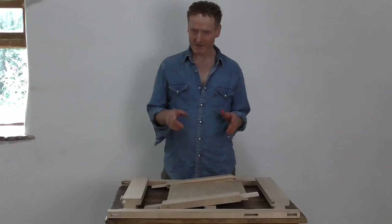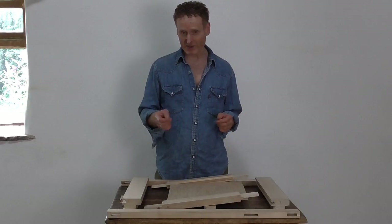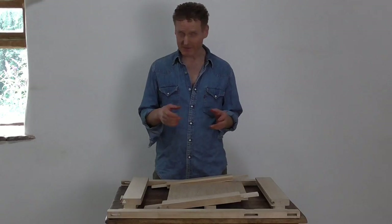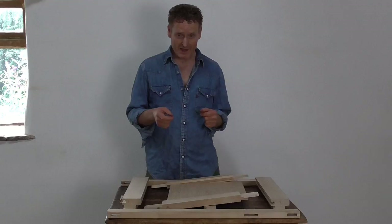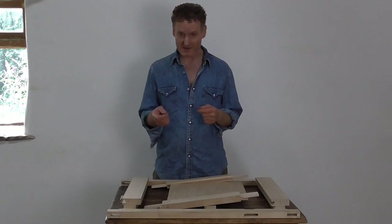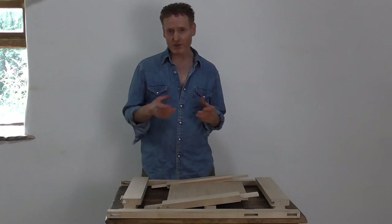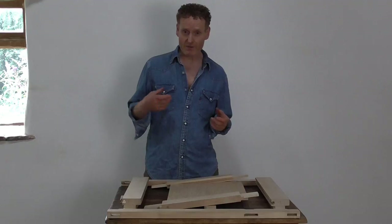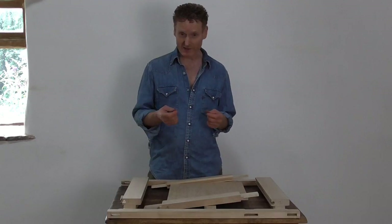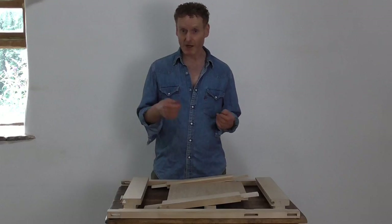Hi guys. My clients have been banging on at me for years to start making hand-painted furniture. So far I've resisted the temptation, mainly because I believe it lacks integrity, and the paint finish tends to cover a multitude of sins — mainly the fact it's made with rubbish materials like MDF. So I thought, why not have a go at making some painted furniture with wood of real integrity, and make it with the same level of perfection that I put into my hardwood furniture.